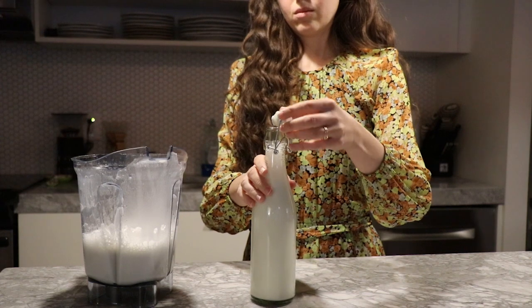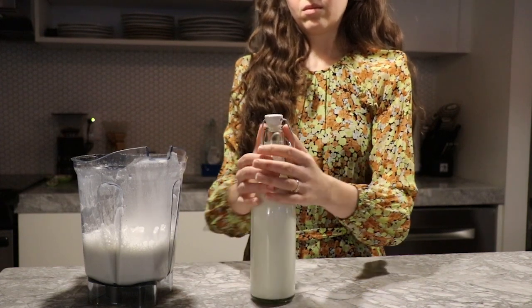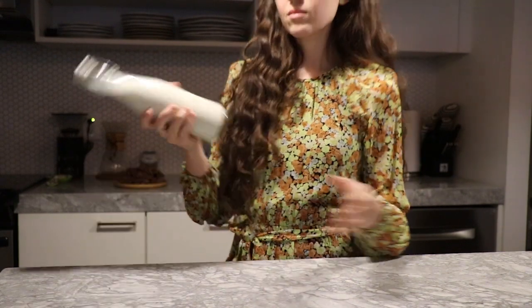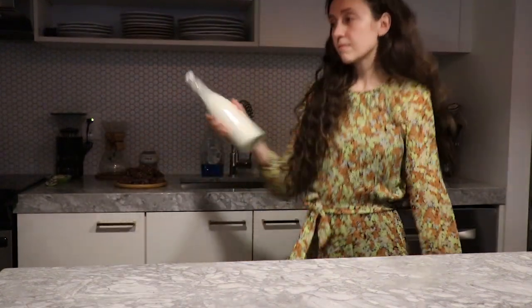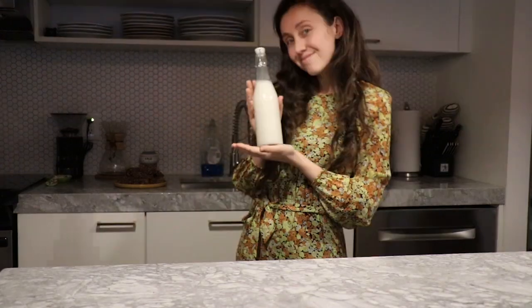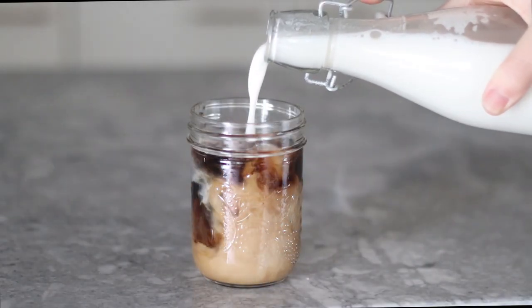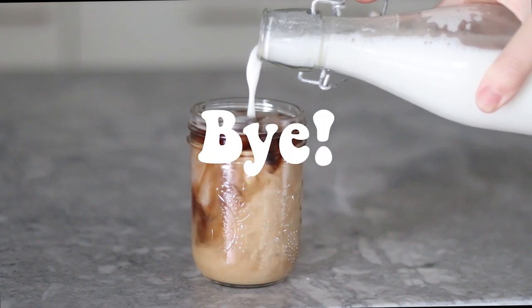It should have a tight fitting lid because although it doesn't separate as much as uncooked rice milk, you still do have to shake it up a little bit before each use. And that's it — you have your homemade barista blend rice milk, perfect for adding to any beverage you can think of. Bye.